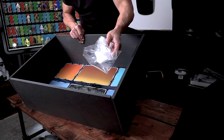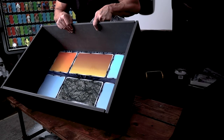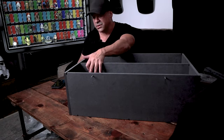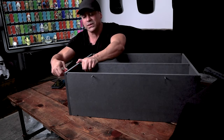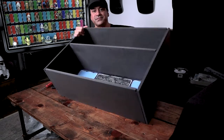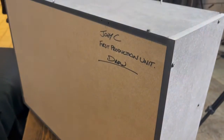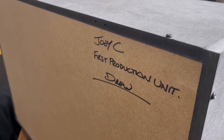It looks really good when you take the plastic cover off — it looks super shiny, you can see the colors. That looks great. Now we're going to put on the shelf front. Everything came really nicely organized. We're on the last screw, I think. It didn't take that long — I've only been doing this in real time for maybe 15 minutes. This thing is going to look really good once all the LEDs are in there. And check this out — we actually got it signed by Drew. First production unit, Drew. That's super rad.